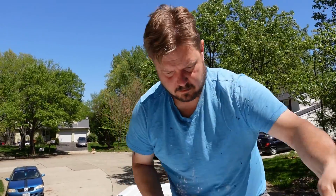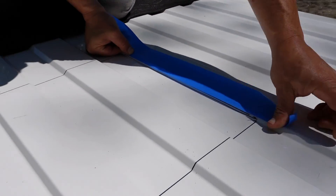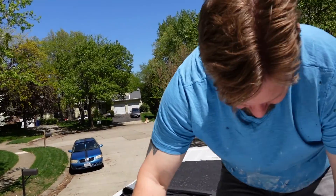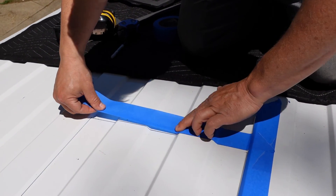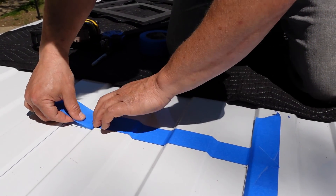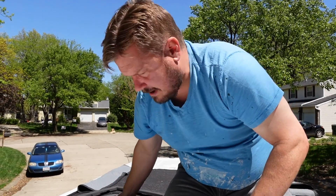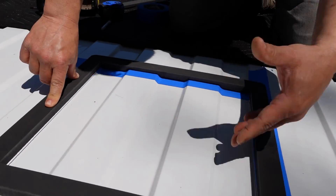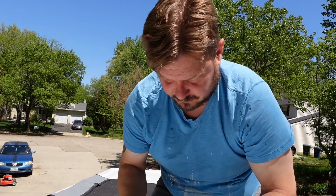Next we're going to lay in some masking tape right along where we want to do our cut. Why put down masking tape if you already have a line? Well, we are going to be running a metal saw with a metal fence along the top of our metal roof, and what we don't want to do is scratch up the top of our metal roof. Even though the fan will sit over it, if we can avoid making any scratches that will help us avoid rust later — rust on these vans is the enemy.